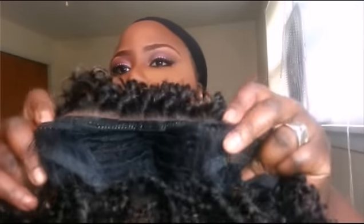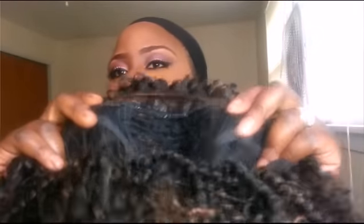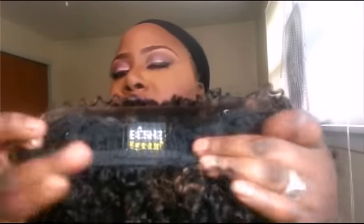So let's go ahead and put it on. I also want to point out that this wig has combs in it where you can secure it to your head, and it also has adjustable elastic bands where you can adjust the wig to fit your head. I've already put on my stocking cap.